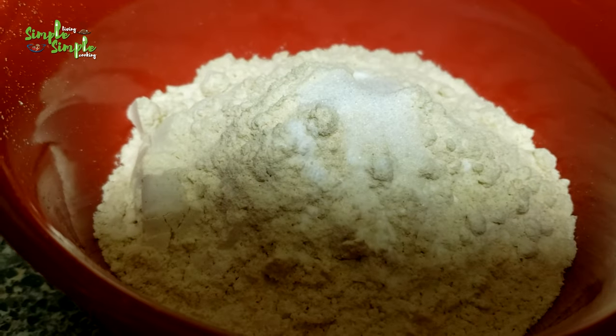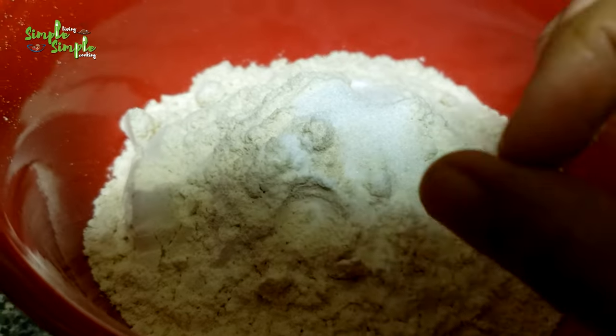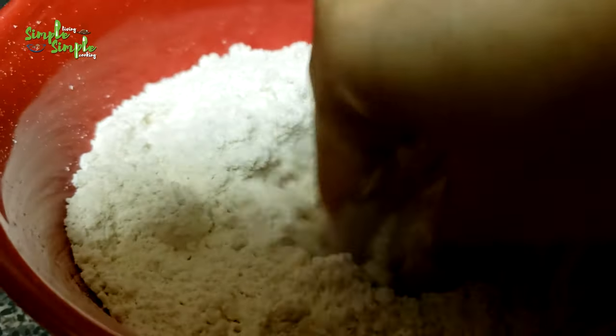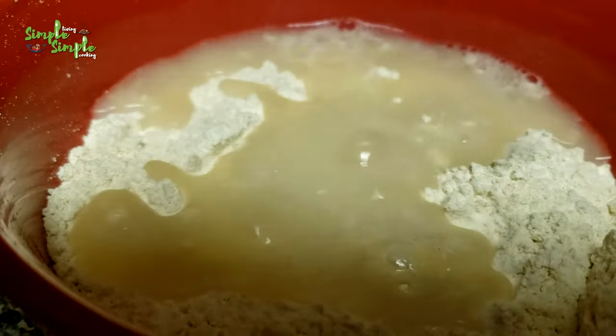Or as a snack. Take one cup of wheat flour — this one cup makes around five wheat dosas. Add half teaspoon of salt, mix it well, then add some water to get the batter consistency.